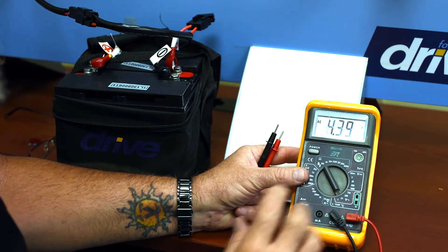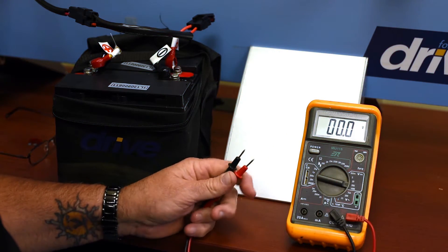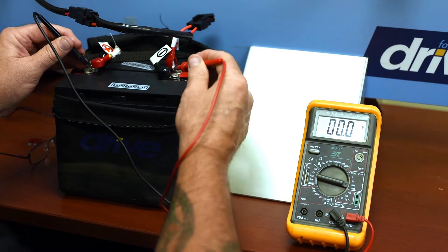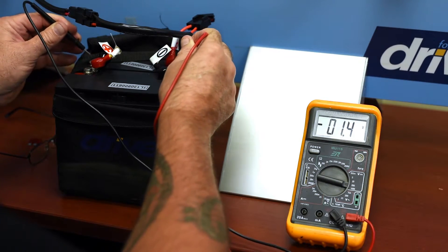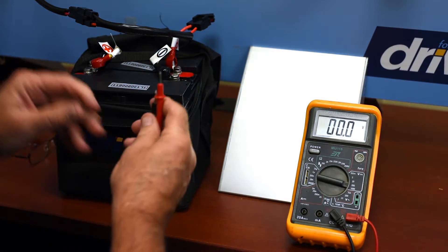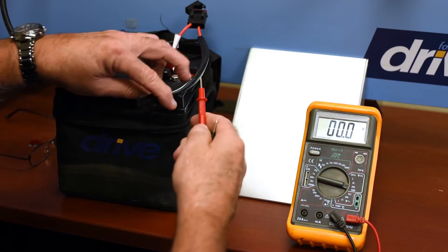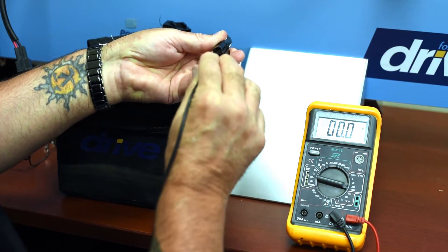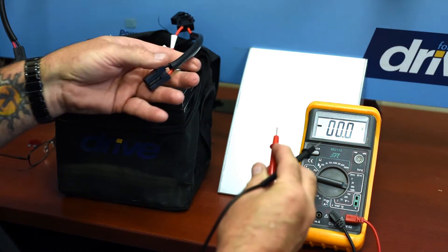So we'll turn our meter on and set it to the DC 200 volt scale because we know that the battery pack, if it's fully charged, is at least 24 volts. The first thing we want to do is check the batteries. Here we have 12.4 volts on one battery and 12.4 volts on the other battery. That tells us that both batteries are good. Let's check to see if we're getting output of the battery pack since these two batteries are wired in series. We plug one lead into the connector, the other lead goes into the connector, and we have zero — no voltage. That means that we have an open circuit somewhere.